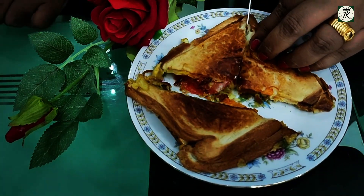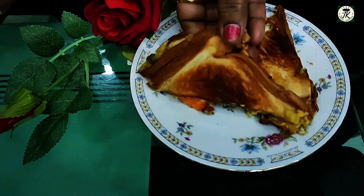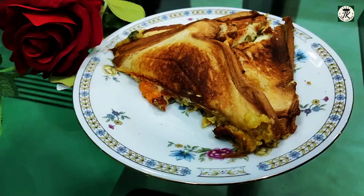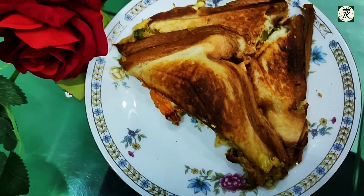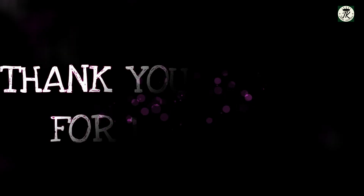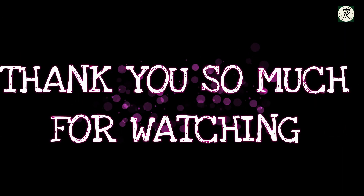These also go well in a school or office box for a quick lunch or snack. This is a very quick and easy recipe. If you like this recipe, do like and share, comment, and subscribe. Thank you so much for watching!